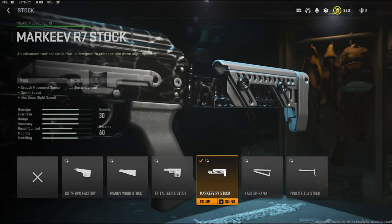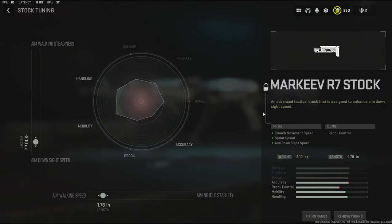Over on the stock I'm going to be using the Marqueeve R7 stock. That adds crouch movement speed, sprint speed, and aim down sight speed, with the cons being recoil control. Over on the tuning I'm going to be going with negative 3.10 ounces to the weight to add aim down sight speed and negative 1.78 inches to the length to add aim walking speed.